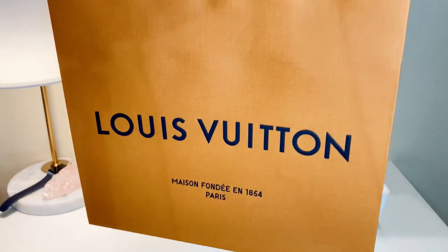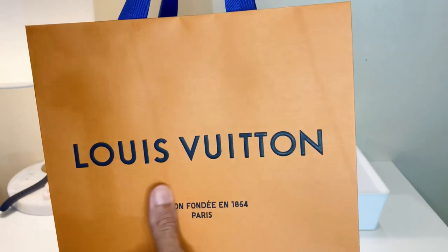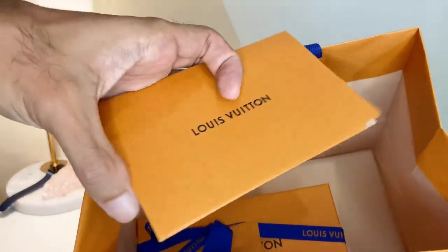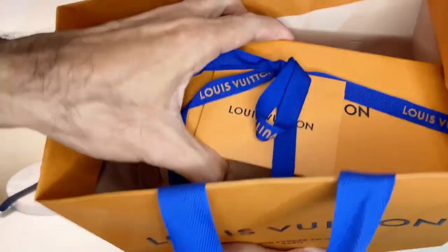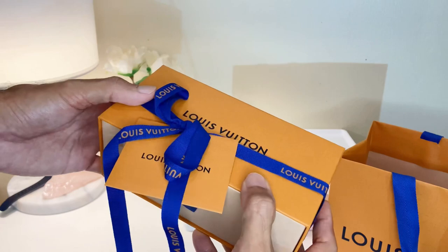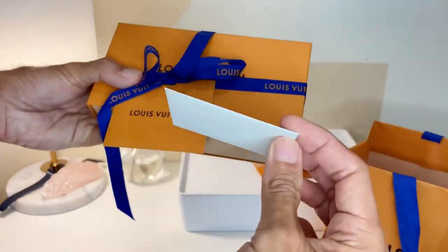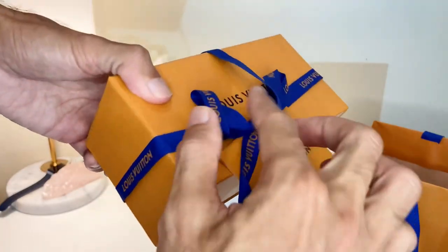Hello guys, today I'm going to do an unboxing video of the 1.1 Millionaire from Louis Vuitton. So we have this envelope for the receipt, a box in a beautiful orange color with Louis Vuitton canvas, nicely designed, another envelope — maybe you can give it to someone as a gift — and the Louis Vuitton branding right over here.